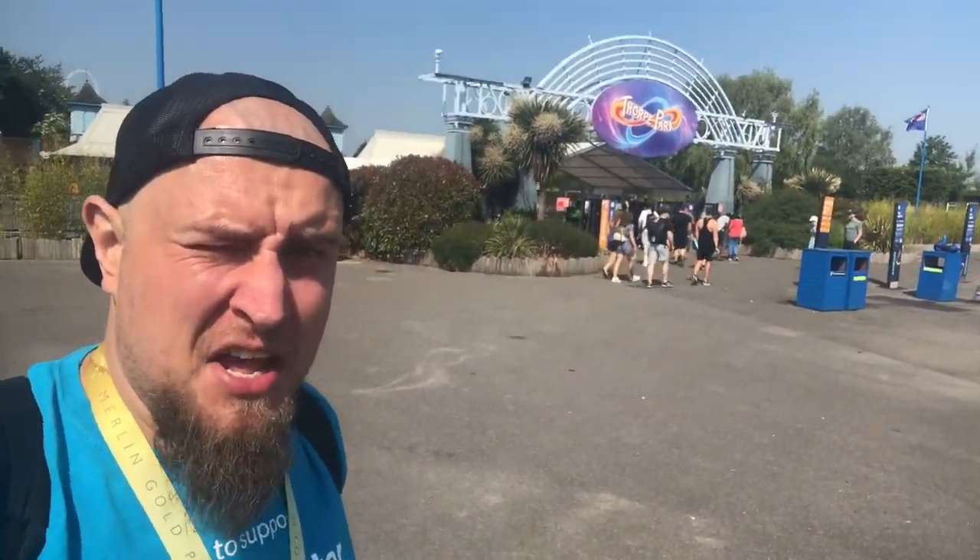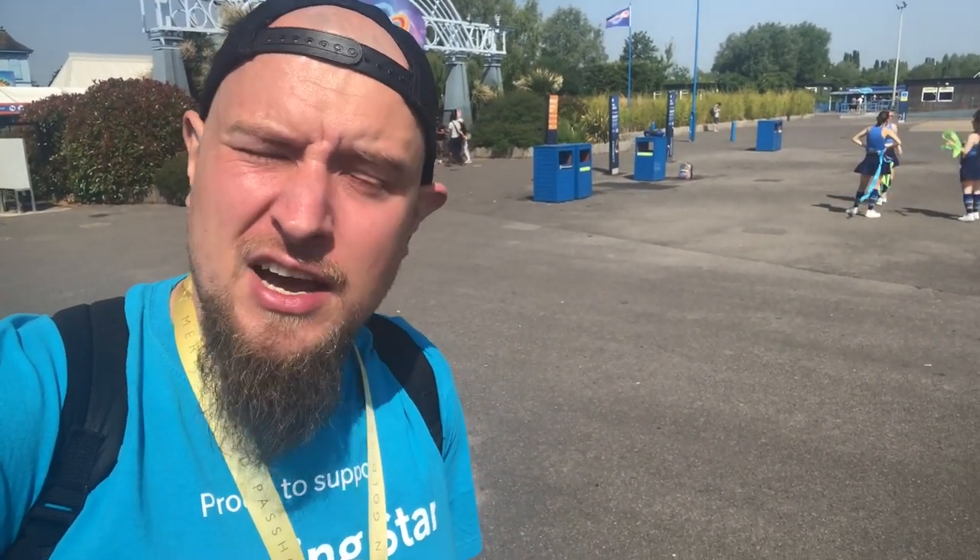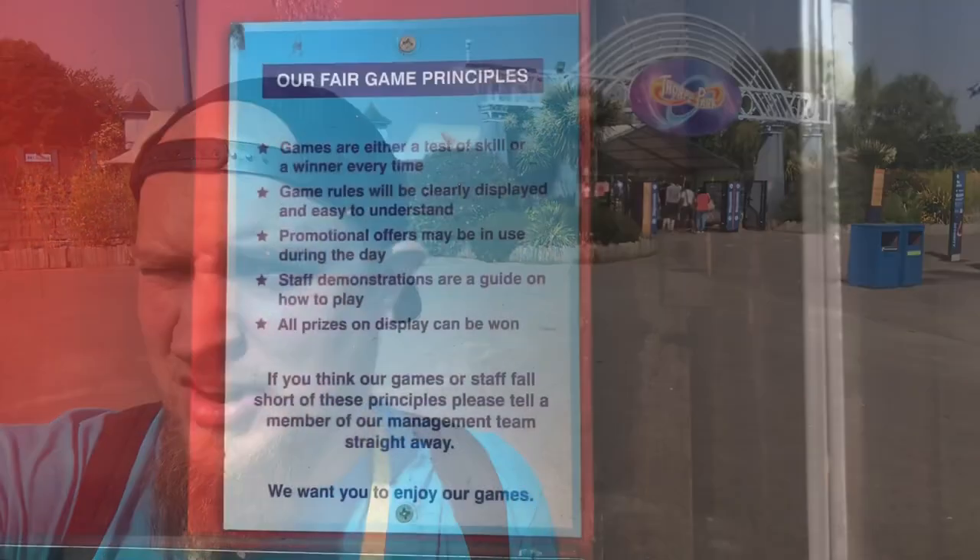It's a solo trip for me today and I'm here at Thorpe Park. I'm going to take you along and show you some tips and tricks on how to win the carnival games here at Thorpe Park. It's not always a guaranteed win, but join me as I share some tips and tricks on how I win at the games here.